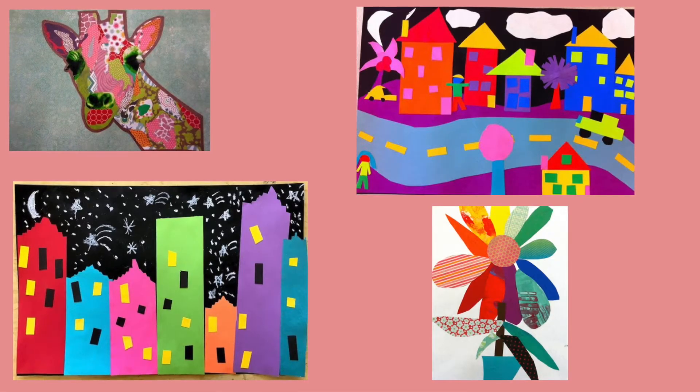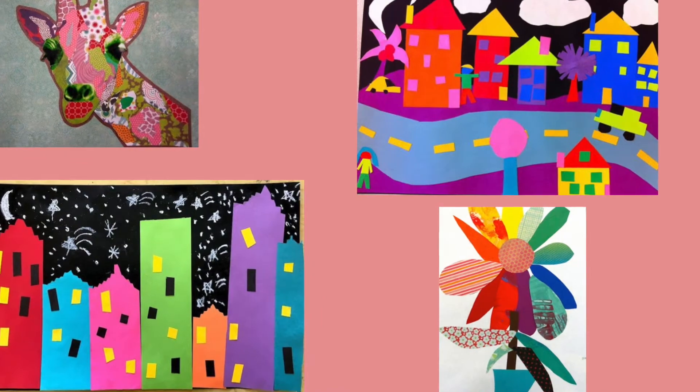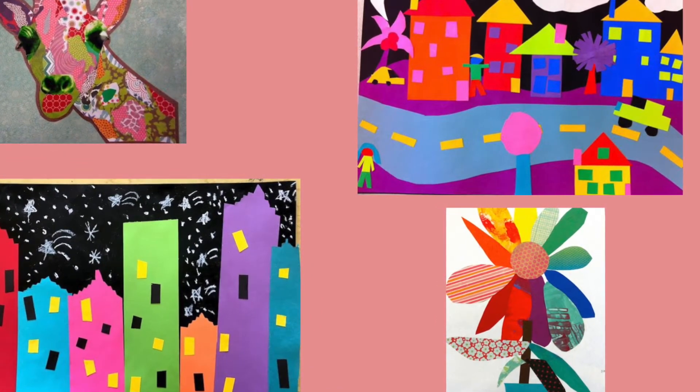When thinking about a theme for your collage, you could do a landscape, cityscape, an animal, house, or something abstract like Matisse.